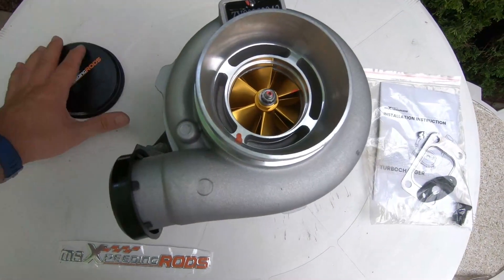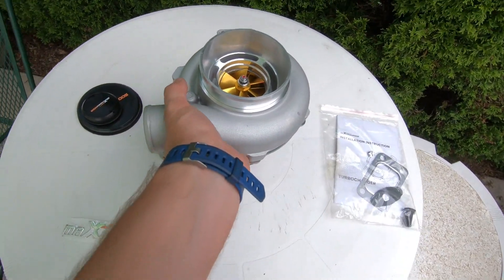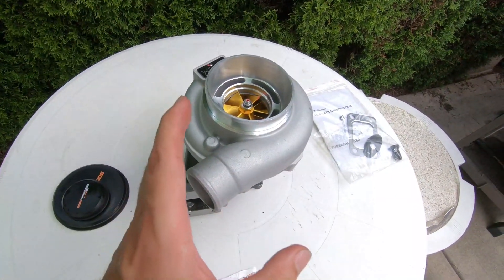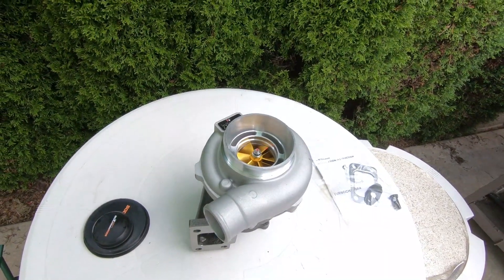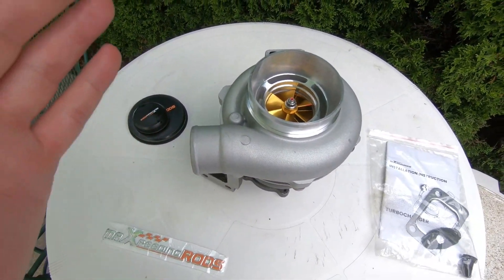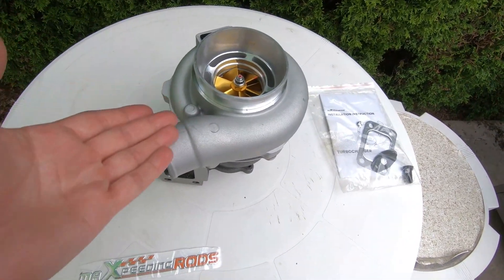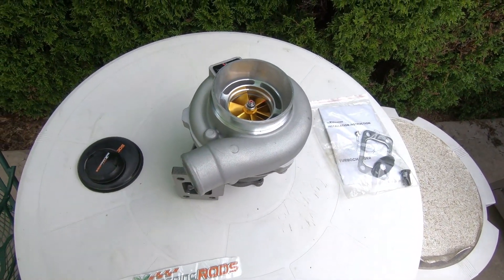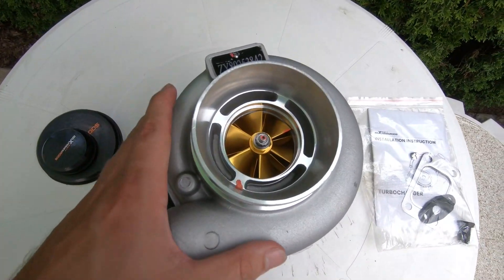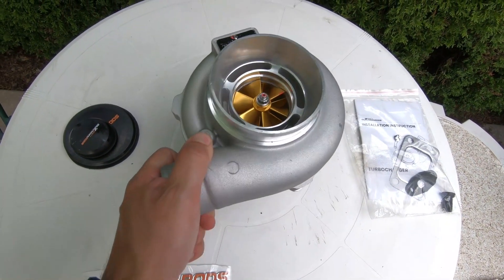Now most of you are going to ask: should I buy this turbo, is Max Speeding Rods a good turbo? This thing lasts — you can look at reviews online, people running these things, beating on them, making tons of power, and they're lasting. And even if they go bad after a year or two or three, the cost is so small that some people actually prefer getting new turbos and replacing them compared to getting Garretts or Borg Warners that cost three to five times more. Currently this one is going for about $275 on the Max Speeding Rods website, and you can check out with my promo code for an even bigger deal.